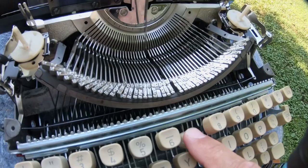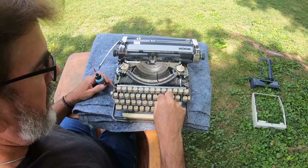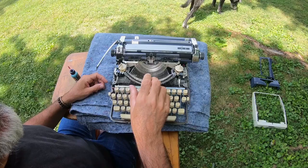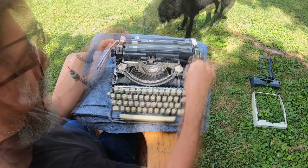Just make sure that you get all of your pivot points — everything you can see that's going to have any movement, any metal on metal — you want to make sure it's all lubricated. Also, make sure that you don't get any oil up on the platen, because if anything gets on there it's going to soak into your paper when it's time to put paper in.